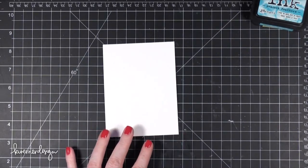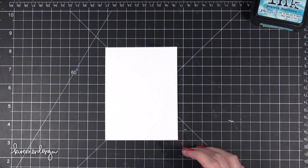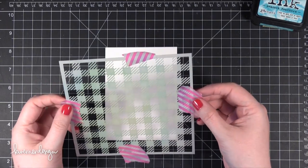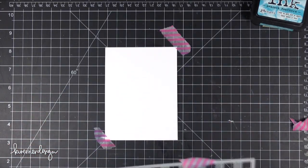Hi everyone, Kristina here. This is the first of two videos for you today. This first one I'm going to be creating a card, and the second one I'm going to do a little coloring. This is all part of the Simon Says Stamp Pure Sunshine Release Blog Hop.